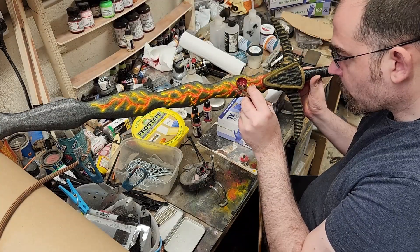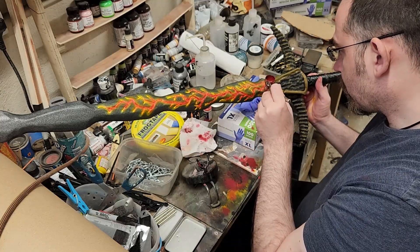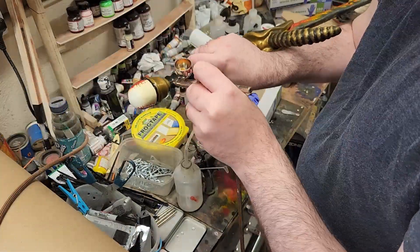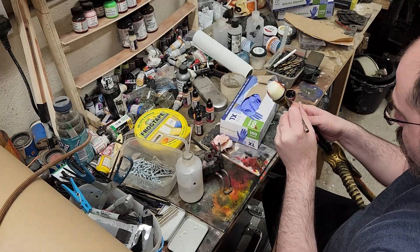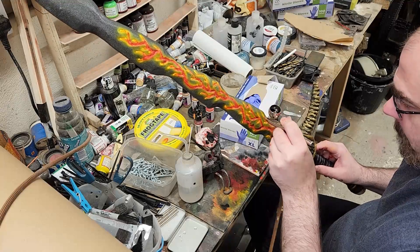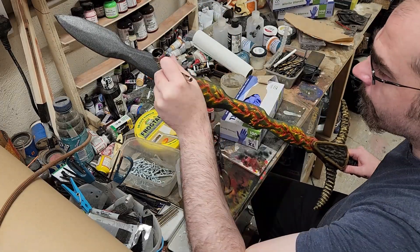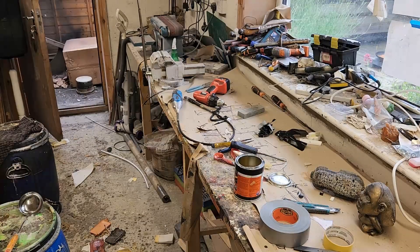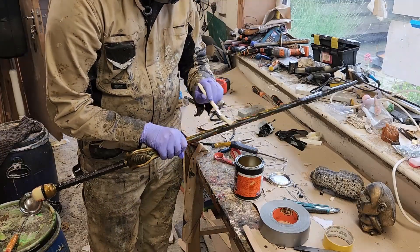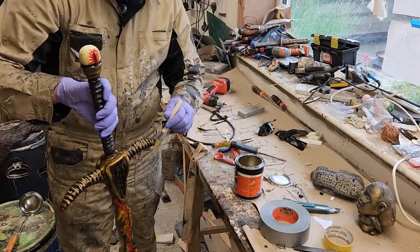We want it to look really dark. Then we highlight the gold tips just here and there with a bit of black in the crevices, to make the prop pop. That's the painting done. Finally the Isoflex to seal all the latex — it'll also give it a nice shiny effect.